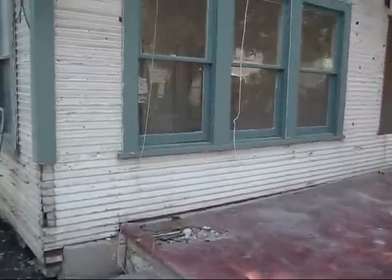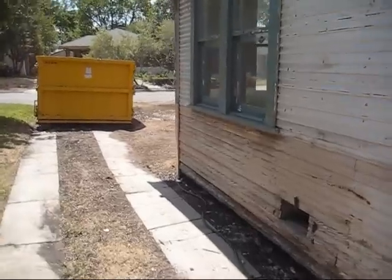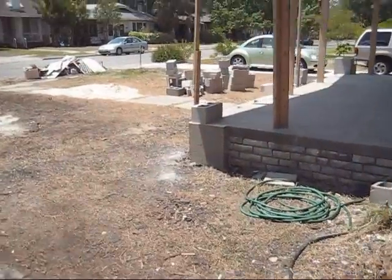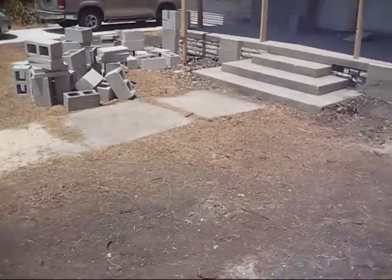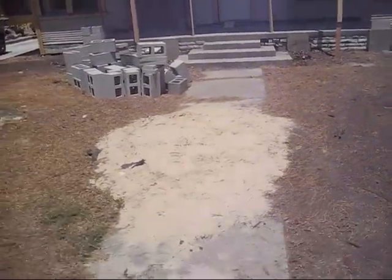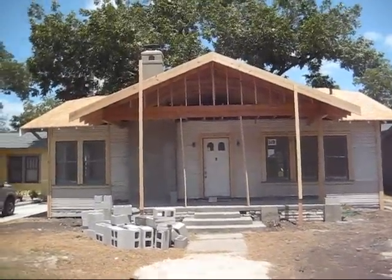Got a good surprise for you guys on the front of the house — the facade is looking incredible. Had the framers over on Tuesday and we got the front porch all done. Ripped off the existing roof, which was three layers: the old cedar shake shingles underneath and three layers of composite on top. It was a tough demo, but there it is — looks like a different house.